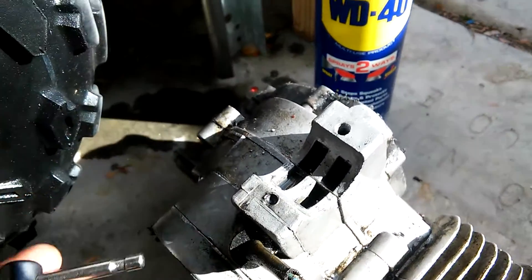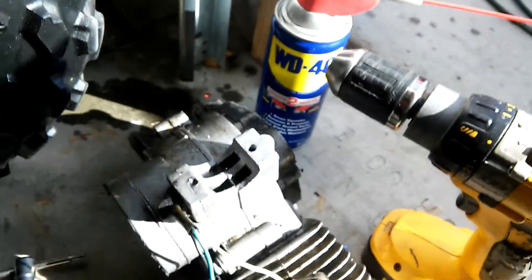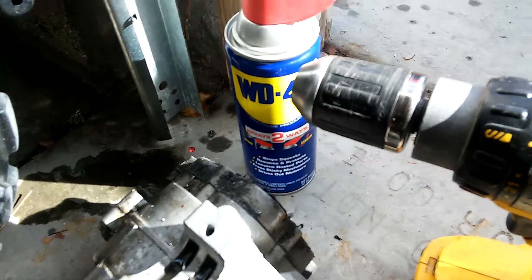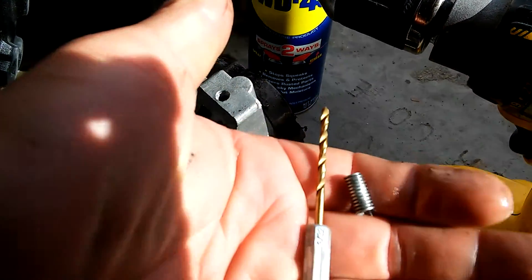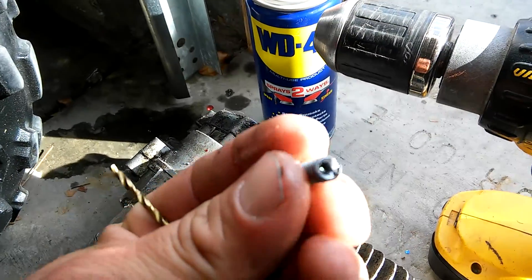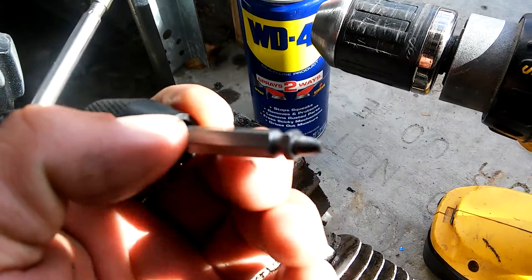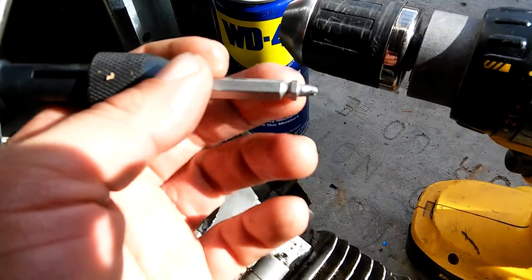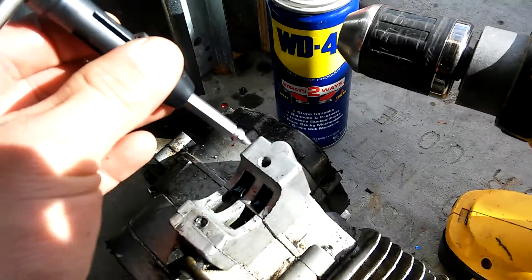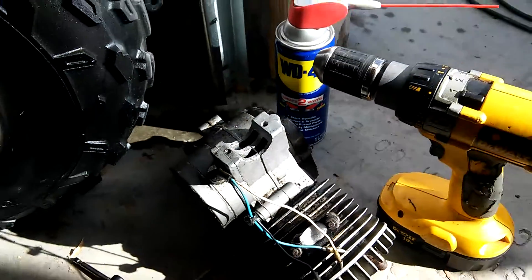What I needed was this can of WD-40, a drill, and a small bit that would fit. We drill the hole right down the middle, and then I used an extraction bit — this is double-sided — and this hand tool. I was able to back the bit right out of there, keeping the original threads. And that's how you remove it.